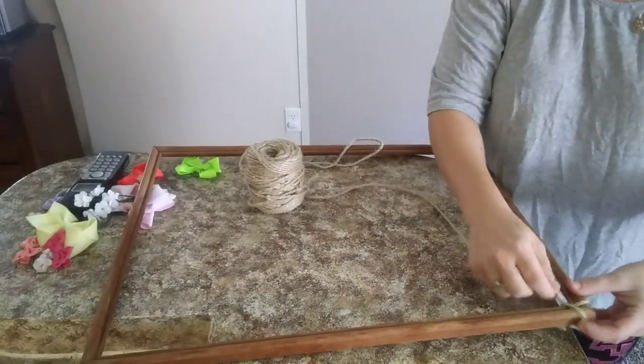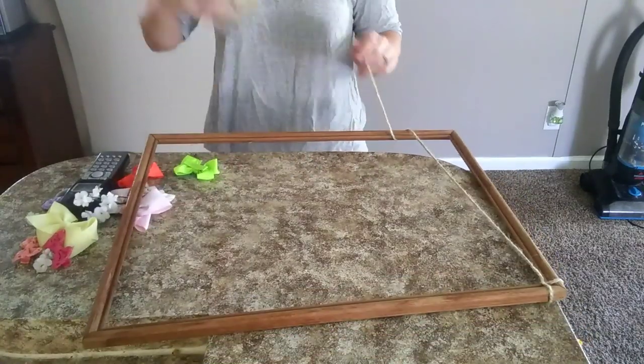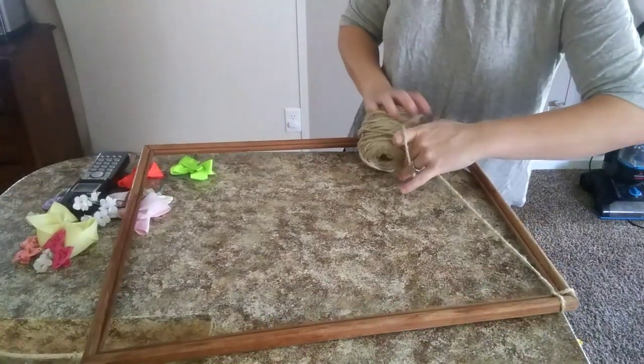Hey everyone, welcome back to my channel. So today's video I'm going to share with you how I made my daughter's little rustic bow holder. This is just a super easy project that I came up with.